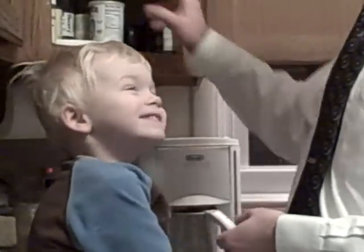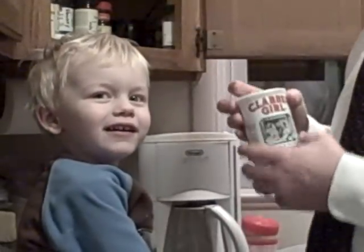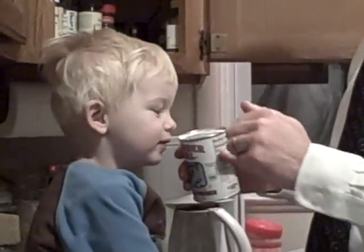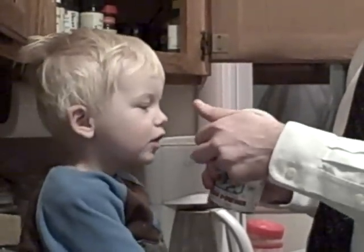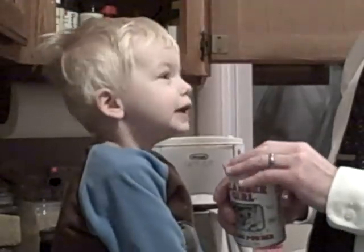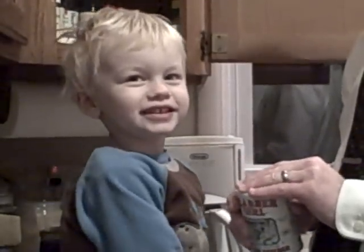Hi, Mama. Hi, Mama. Hi, Mama — you're right. Ooh, what's this? Baking powder. What does Daddy use baking powder for? I use it for pancakes and waffles. Shallots. That's right.